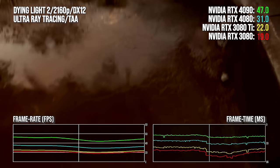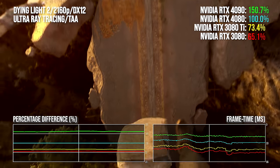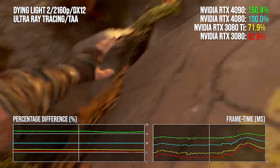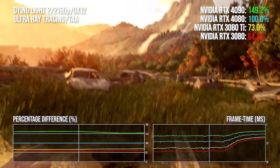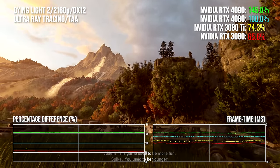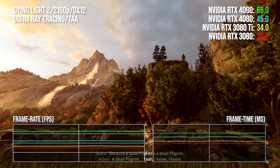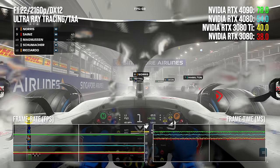That 33% increase in cost is delivering almost 45% extra performance. There's a 35-36% increase in performance for 4080 up against RTX 3080 Ti — pretty impressive — and this rises to 53% up against the notional predecessor, the RTX 3080 10GB. But you're paying an extra 71-72% for that 53-point boost. This is the primary issue facing the RTX 4080: performance doesn't rise in line with its MSRP based on its notional last-gen equivalent.